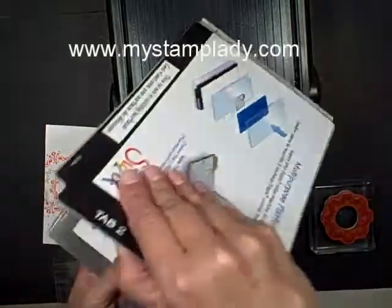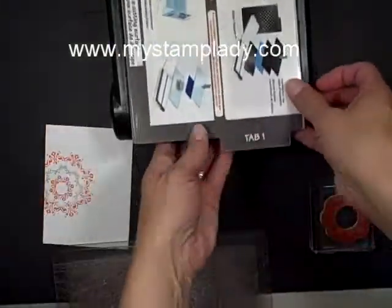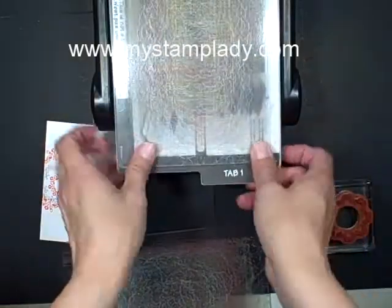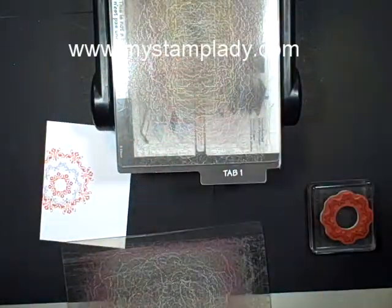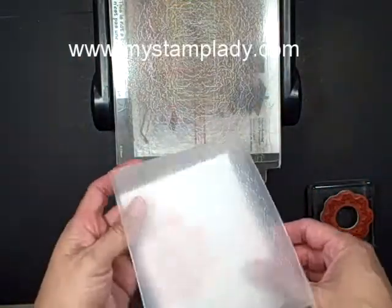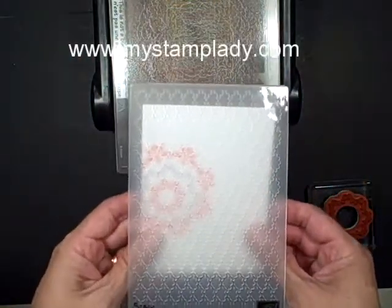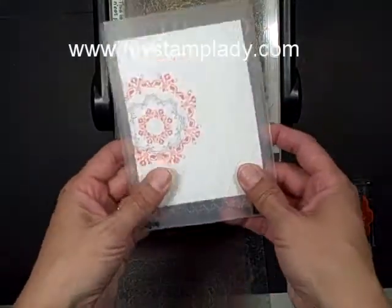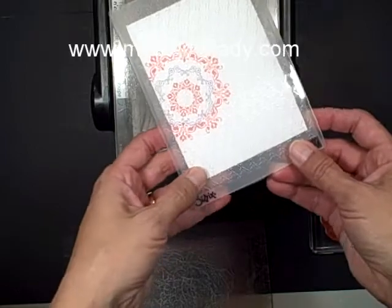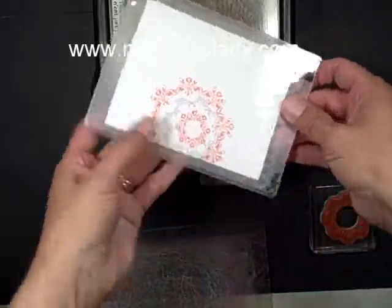Let's open up tab two. So now I have it on tab one. Let's put down the first acrylic pad, the Fancy Fan folder. Now Stampin' Up — and I'm not sure if it was Sizzix or if it was Stampin' Up — they've made their folders a little bit longer, which is grand and all, that you have a little more length. But you cannot fit them through that way then.